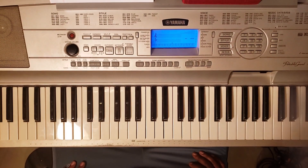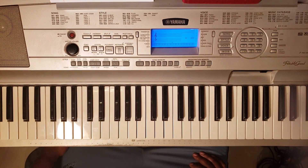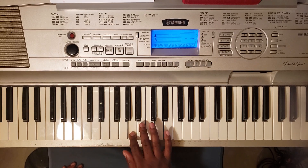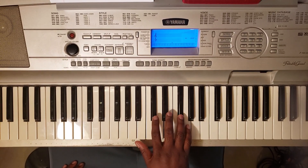What up YouTube, it's your boy Martin Leary back again with some more music for you. I'm gonna show you how to play Anthony Hamilton's 'The Point of It All.' It's in G major, and the scale is gonna be G, A, B, C, D, E, F-sharp, G.